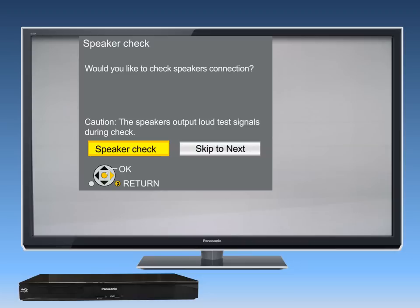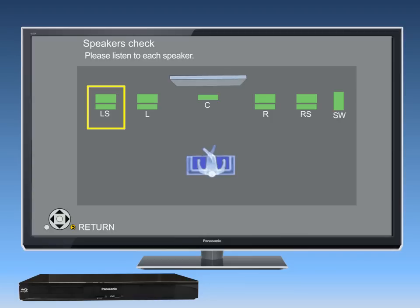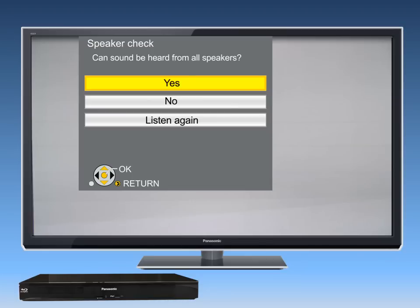Now you'll test the speaker connections. To do this, highlight Speaker Check and press OK at the next screen. Listen to each speaker for a tone. Please note that the subwoofer sound will be different from the other speakers. When the speaker check is complete, you will see the message: Can sound be heard? Select Yes if the test was successful.